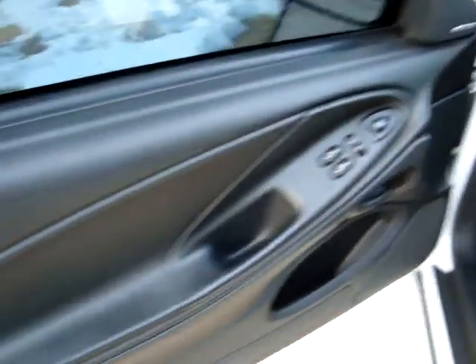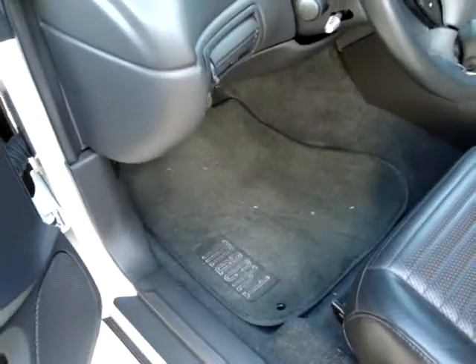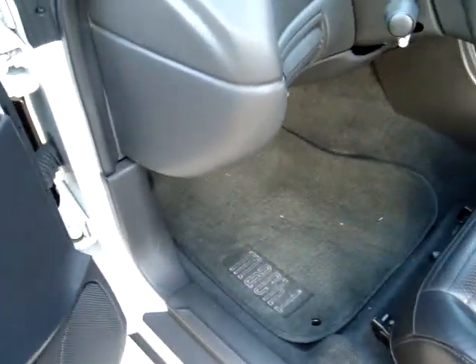Now the interior — a little dirty. I have the factory floor mats that match the carpet color a little bit better. They just don't say Mach 1. There are a couple little scratches.